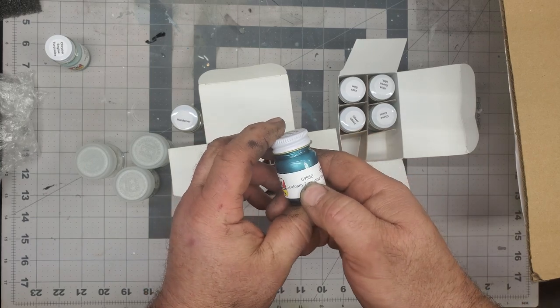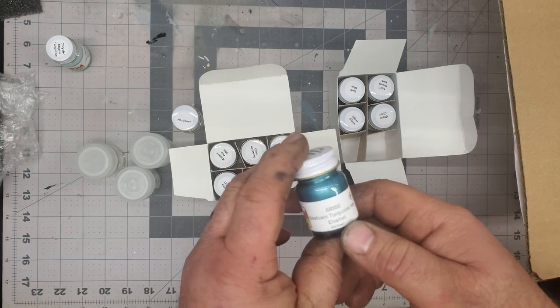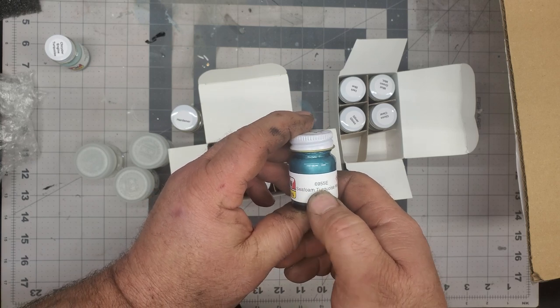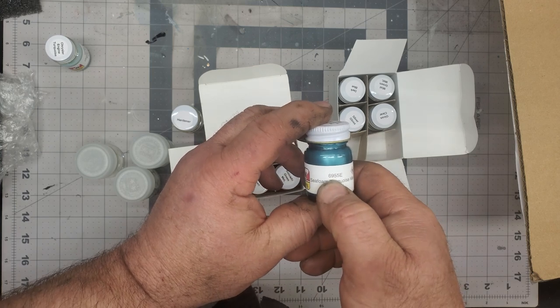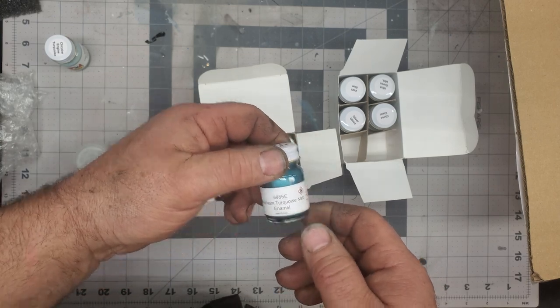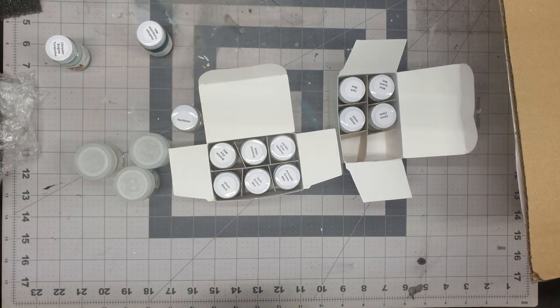I don't know if you guys knew or not, but Matthew at Model Car Videos was explaining the numbers on bottles. The first two numbers on the MCW enamels — so 69 means 1969. Anywhere between 00 to 29 is a GM color, then it goes forward to Ford, and then you got Mopar.